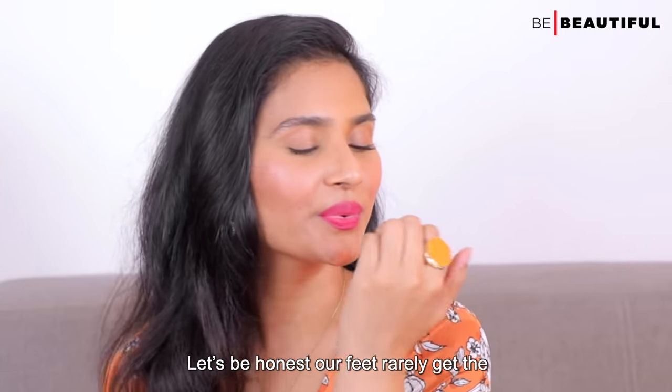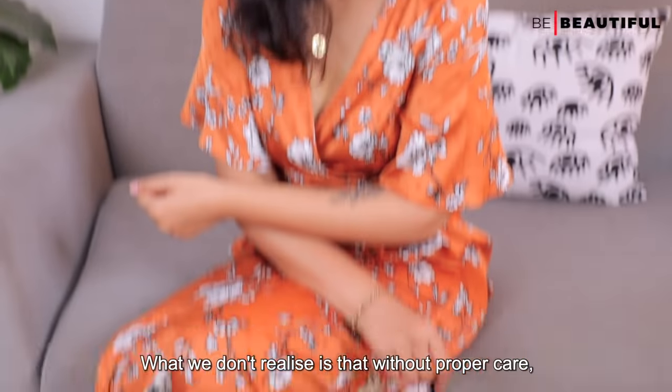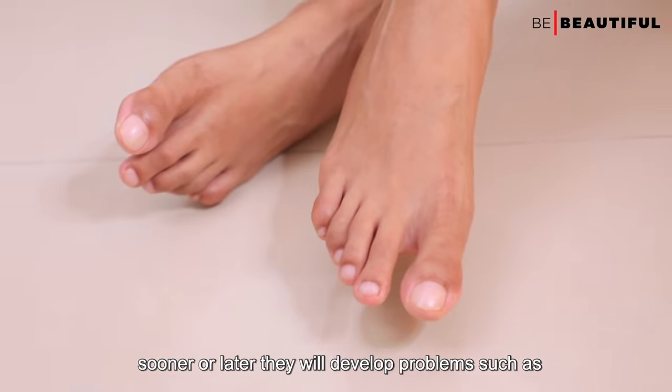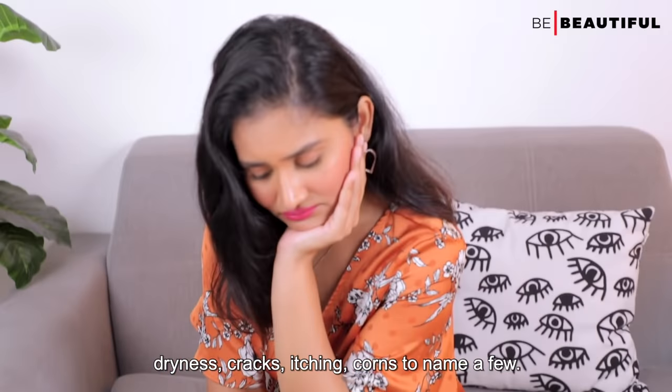Let's be honest, our feet rarely get the care and attention they deserve. What we don't realize is that without proper care, sooner or later they will develop problems such as dryness, cracks, itching, and corns, to name a few.